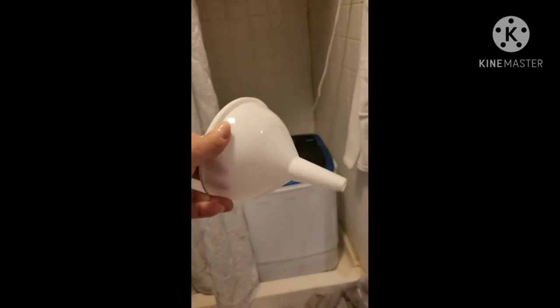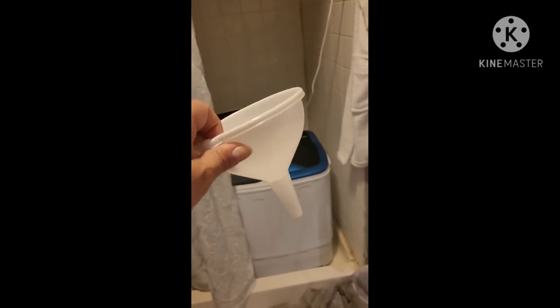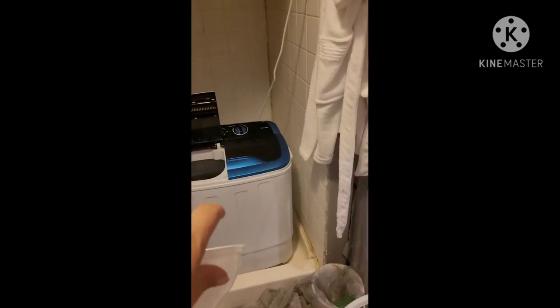So I got one of these — you can get this at Dollar Tree, guys. You know they come like three in a pack, so I bought it when I got the portable washing machine.